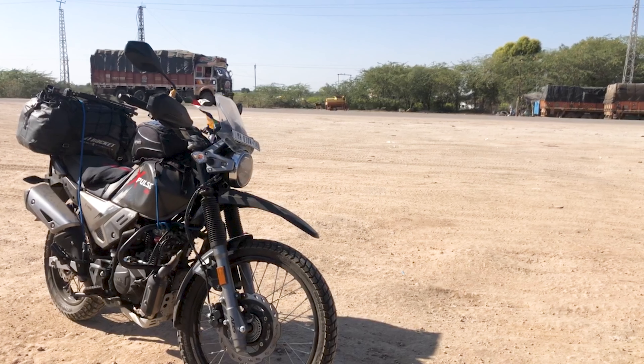Currently I'm on a cross-country trip in India on this Hero X-Pulse 200. I like to travel light and carry only the tools that will get me out of trouble. I want to share that toolkit with you and also share my thought process behind creating it, so hopefully it'll help you create a toolkit that's specific to you and your motorcycle.